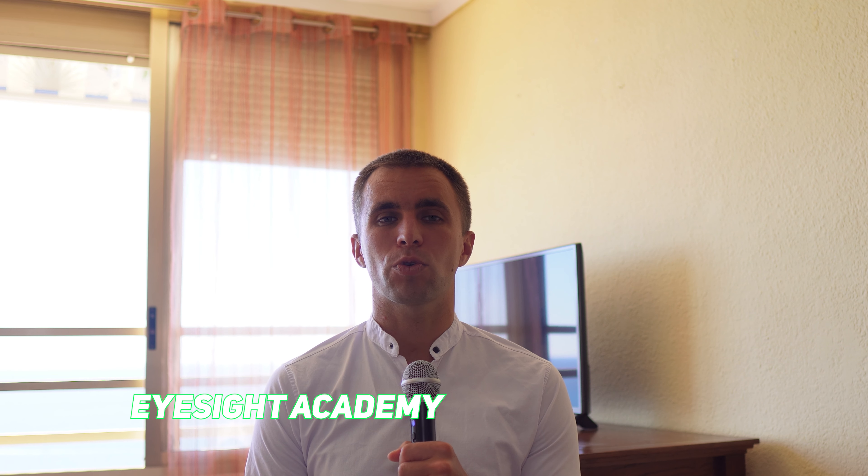If you want a more in-depth eye training course with the best eye exercises, link in the description below.